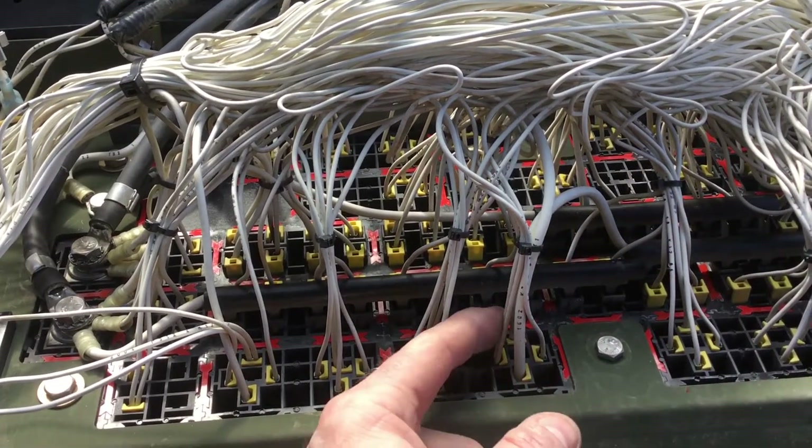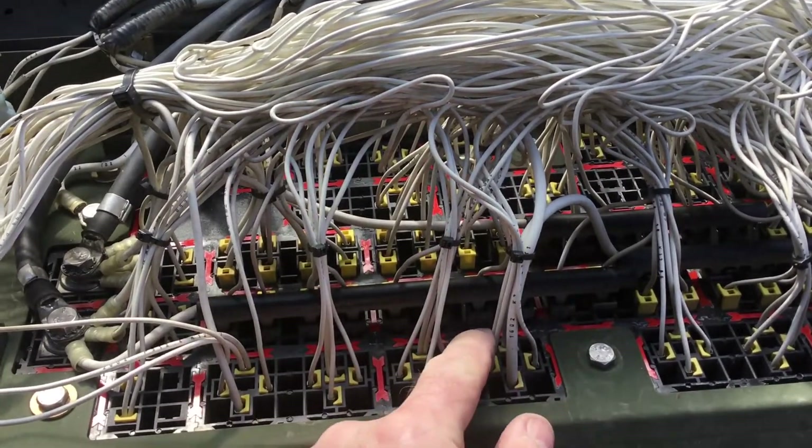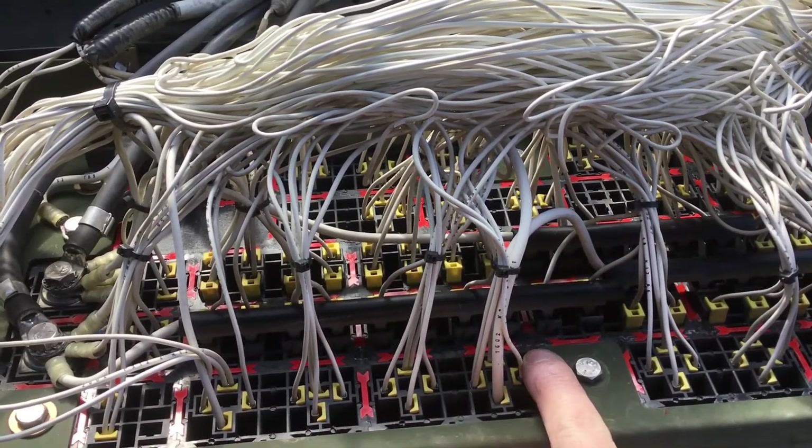It actually takes in 12 volts from the ignition switch on this pair of wires. It also goes to drive some other relays. The other wire here is your path to ground.